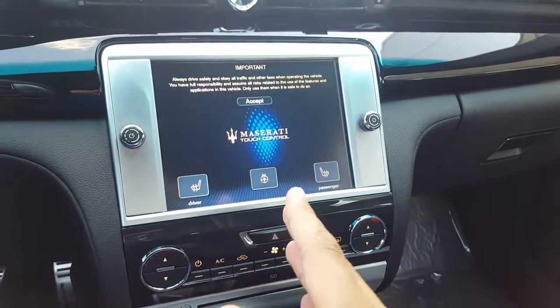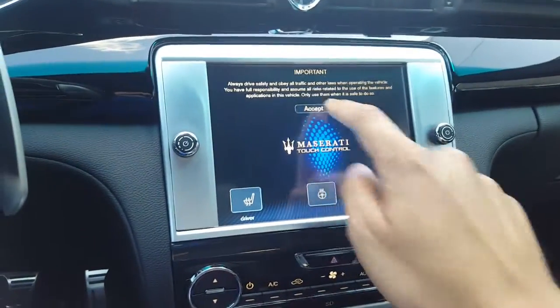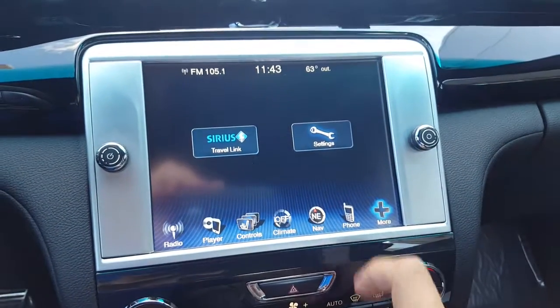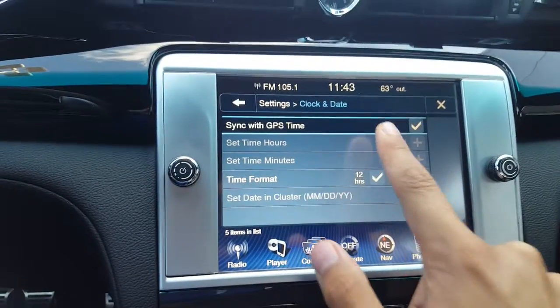When you start up the car you are always presented with this screen. Hit accept and it will bring up your home menu. You will want to click on more, then settings, and then clock and date.